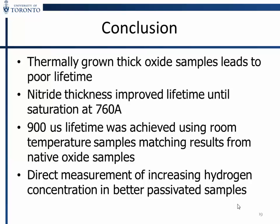In conclusion: thermally grown thick oxide samples show poor lifetime — not a path we'll continue. Silicon nitride lifetime improved up to 76 nanometers. We managed to get similar results to what Zahid achieved, taking the processing time down by two orders of magnitude. We are getting closer to direct measurements of the effect of increasing hydrogen concentration for better passivation.